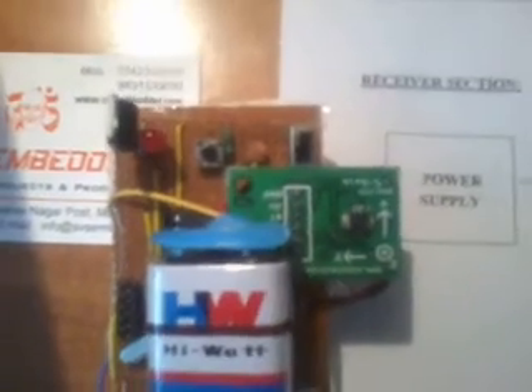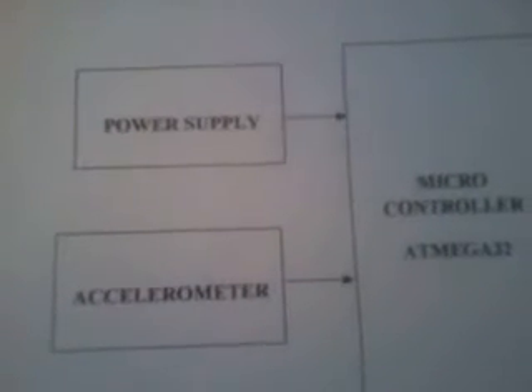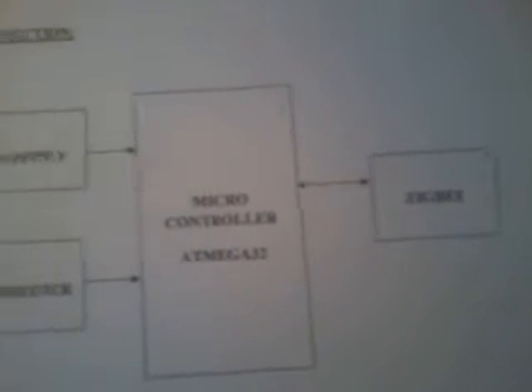Inside the transmitter section we have an ATmega32, one Zigbee module, one ADXL335 ADC IC, and a 3-axis accelerometer IC. This circuit is connected to the hand glove, and there is also a power supply section. The transmitter consists of the accelerometer, microcontroller, and one Zigbee module.